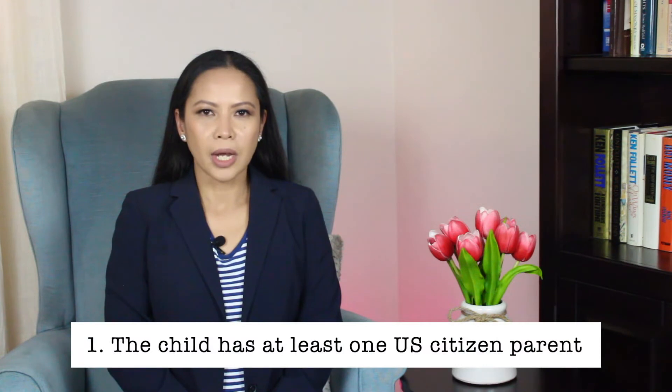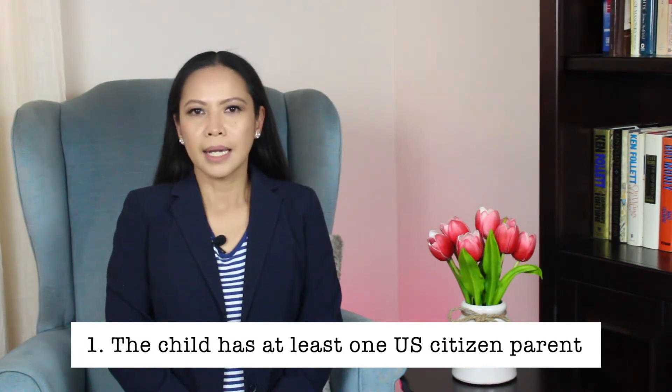A child born outside of the U.S.A. automatically becomes a U.S. citizen when all of the following four conditions are met. Number one: the child has at least one parent, including an adoptive parent, who is a U.S. citizen by birth or through naturalization.